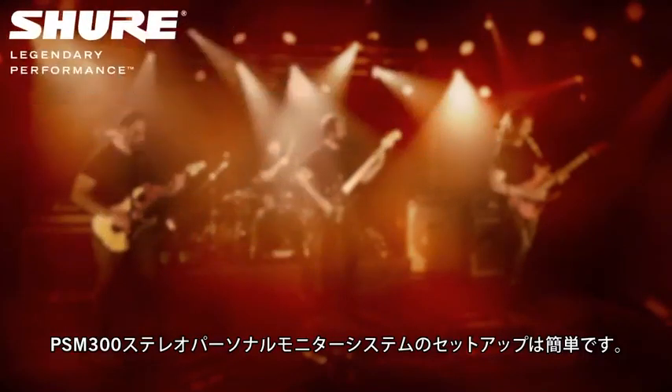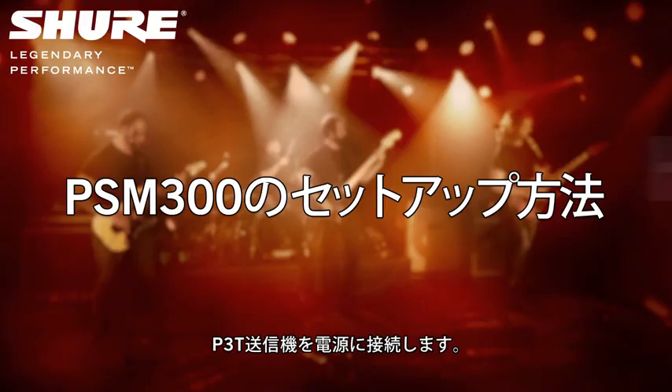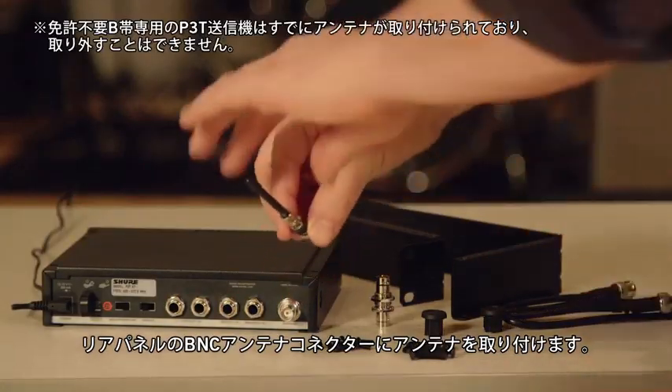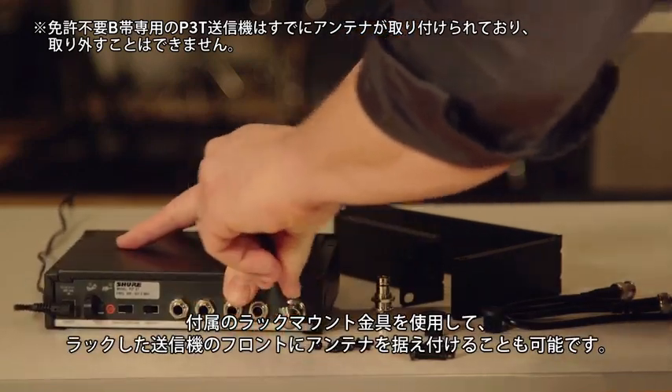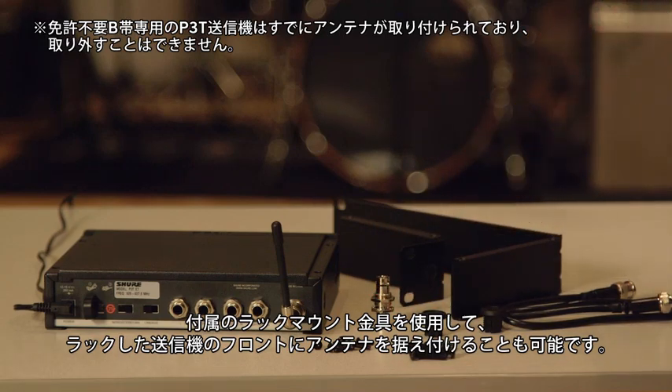Setup for the PSM-300 stereo personal monitor system is relatively easy. Plug in your P3T transmitter to a power source. Attach the antenna to the BNC antenna connector on the rear panel. You can also use the included rack mount hardware to mount the antenna on the front of a rack transmitter.